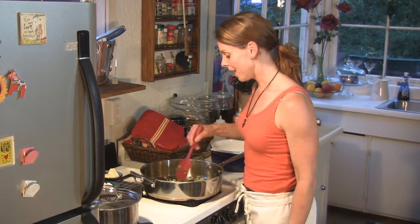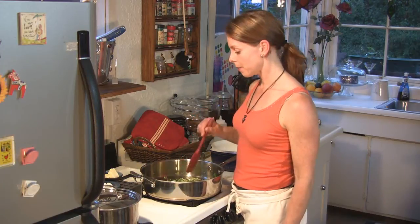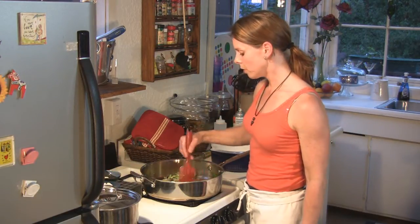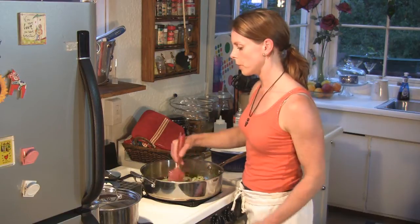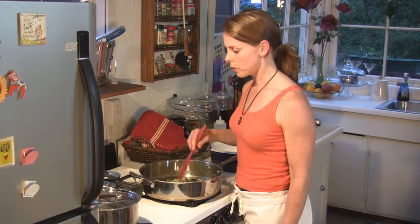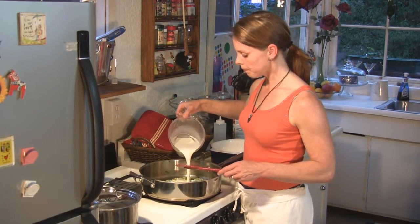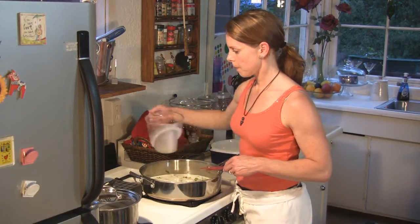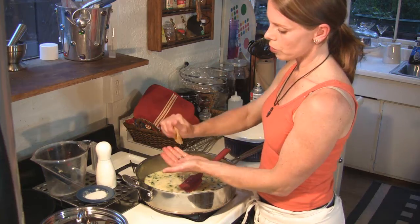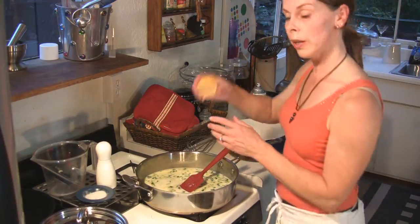So it smells really good over here. In here I have the spring shallots, the ginger, and the garlic. Now I'm going to add some butter — two tablespoons of butter. We're going to add more liquid into here too, but before we do that, we want to add the flour so it gets mixed in. The amount of flour I put in was equal to the butter — two tablespoons of each. Now I'm going to pour in two cups of milk. You can press the lemon over your hand to catch the seeds, and I'm putting a whole lemon in.